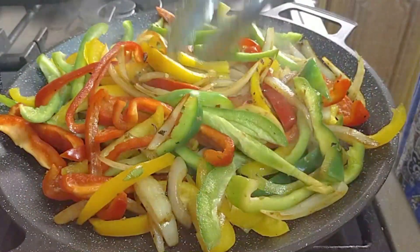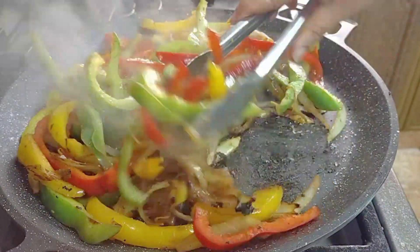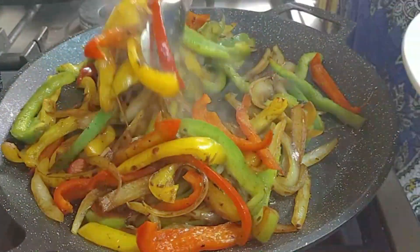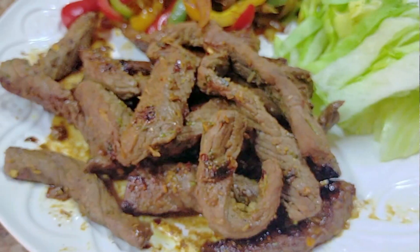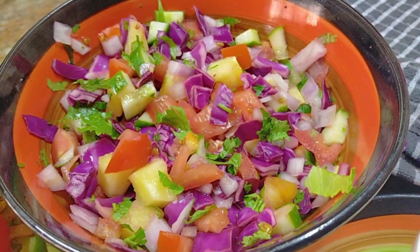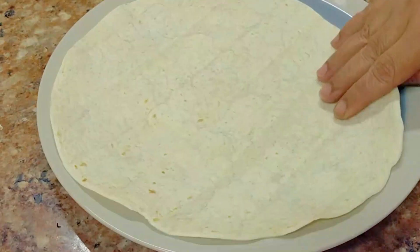It's very simple. You can serve this with rice, but today we just wanted to have it with tortillas. I've shared a video on how I make my tortillas and will put the link in the description box below. Our vegetables are ready and we are ready to serve. I've also shared all the other condiments in my other videos — we've got our meat, our vegetables, iceberg salad, guacamole, sour cream, my mango pico de gallo, and the tortillas.